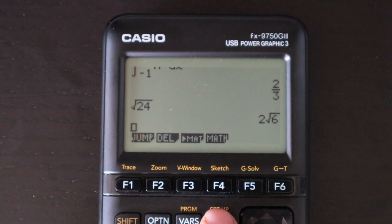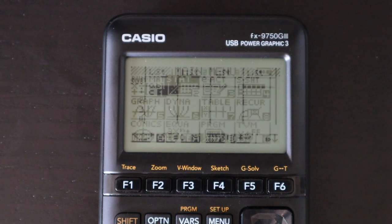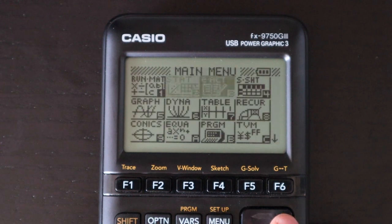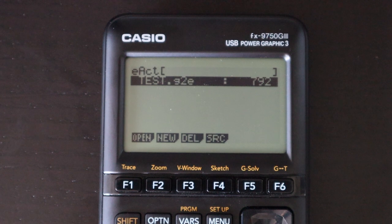I'll run through each app briefly. First is the stat app, which is used for entering values in lists that you can use back in the main calculation screen.